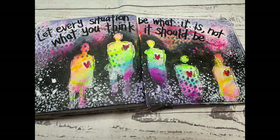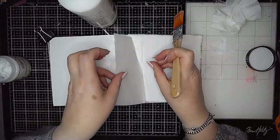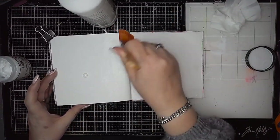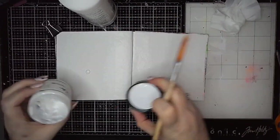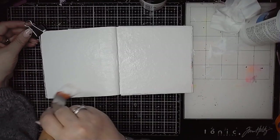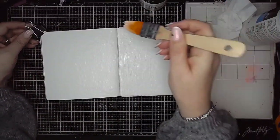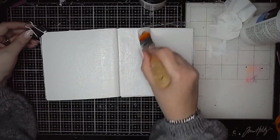Hi everybody, it's Claire back with another art journal video. In this one I'm sharing a page in the small white journal that really didn't end up how I thought it would. Here you can see I'm just adding a piece of plain collage tissue paper over the spine — that's just to reinforce it a little bit and give it a bit more strength. Now I'm going in and adding some white gesso onto my page just to prepare the paper ready for starting.